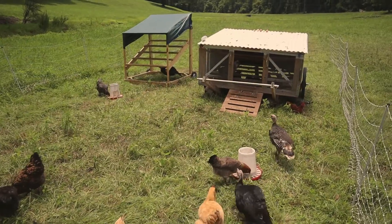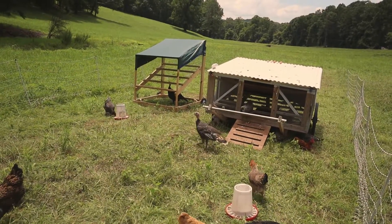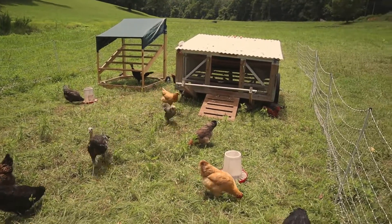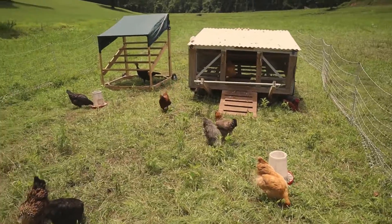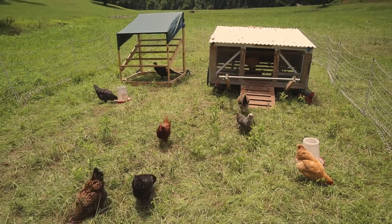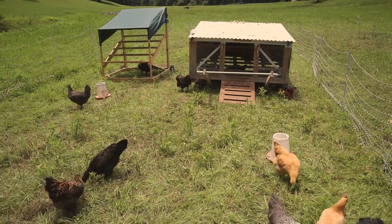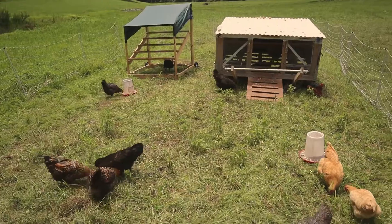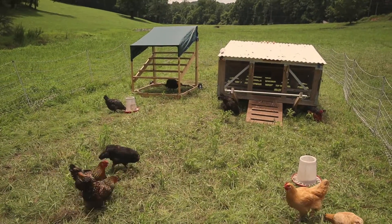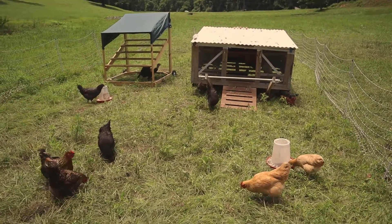As far as safety and security, this Premier fence runs anywhere between 2,500 to 8,000 volts, depending on how tall the grass is and if anything is grounding it out, but it's usually at least 2,500 volts. We've not really had a lot of problems with predators. One time we forgot to turn the fence on and a dog got in and took a couple of birds. There was another situation where a hawk flew down and tried to grab one of the birds, but it was too big and the hawk flew off.